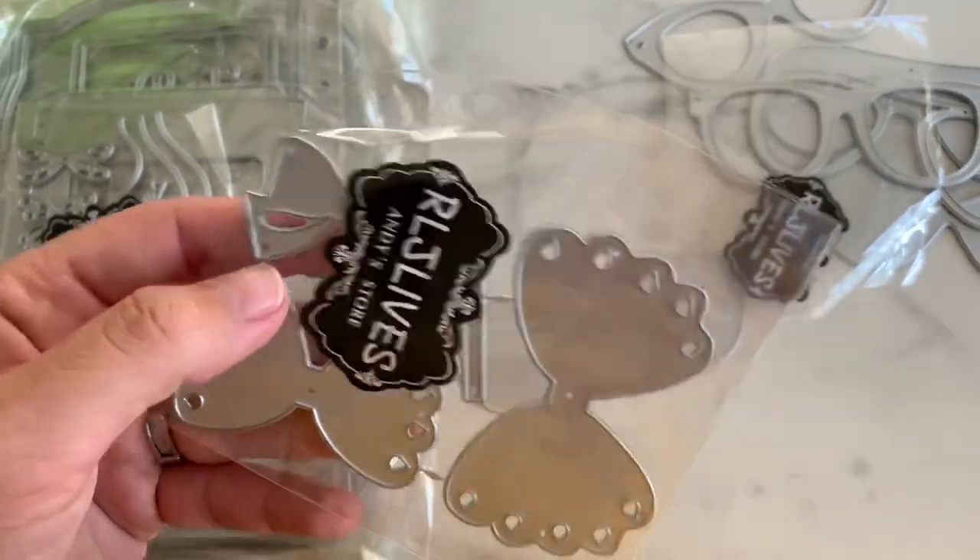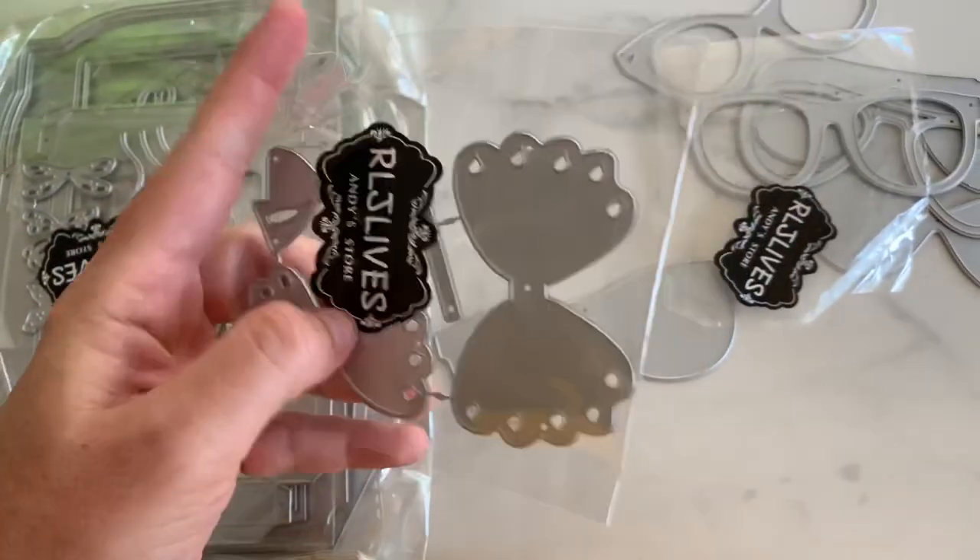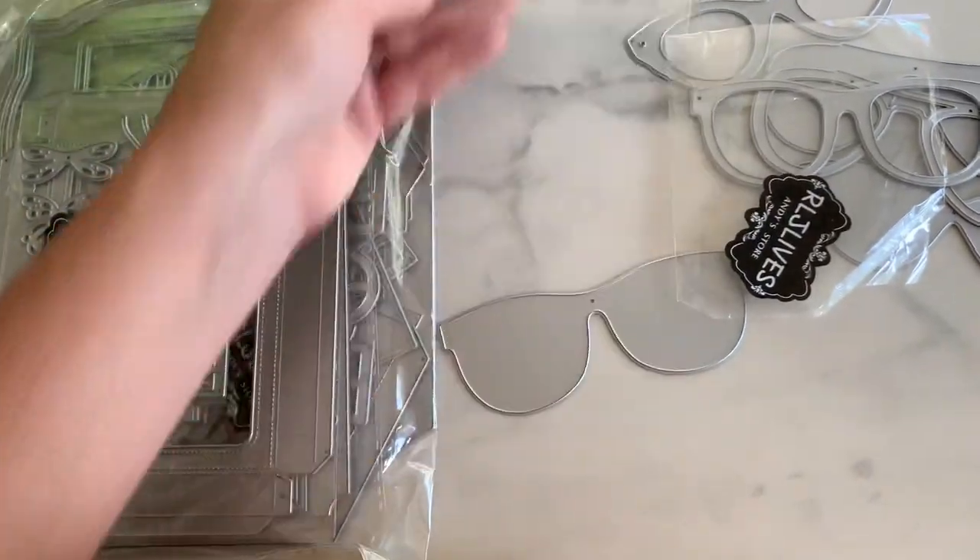Look at this cute little bow right here. I can never have enough bow dies, you guys. I even just like this little piece by itself, but it's got like a teardrop detail on it. Super cute.